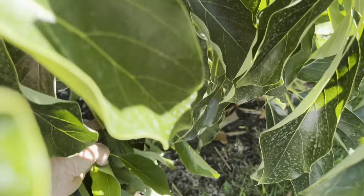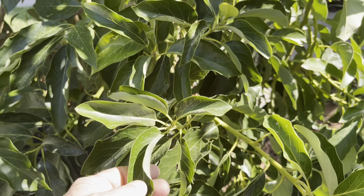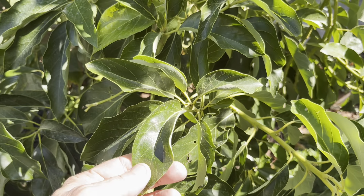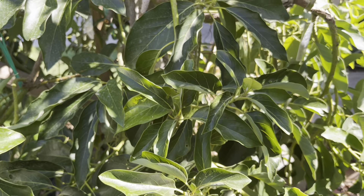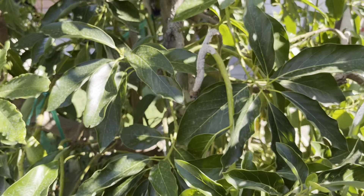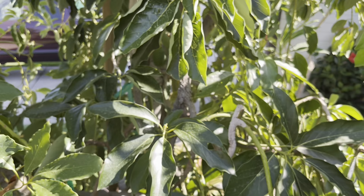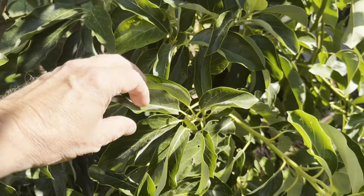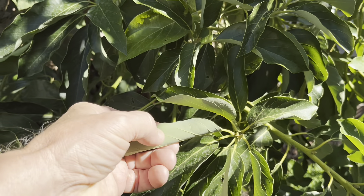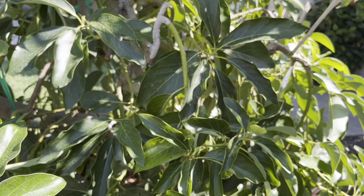A lot of folks ask what's going on — their avocado trees are just getting blasted by the heat. I noticed that my trees are doing pretty darn good. Take a look: here's a month of 100-plus-degree temperatures and my multi-grafted tree is doing just fine. We've got lots of fruit on it. Here's Big Black coming along — they should be ready in about two or three months. Big Black is a Mexican variety.